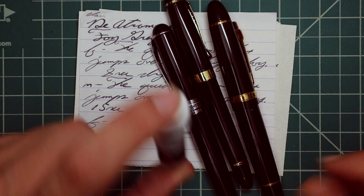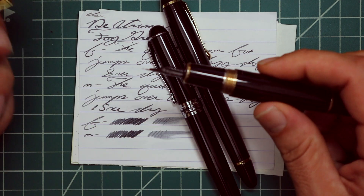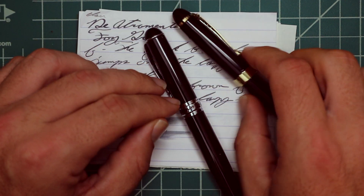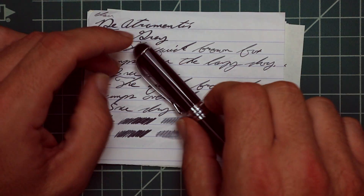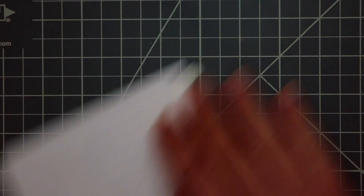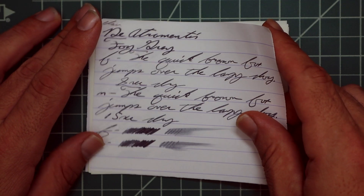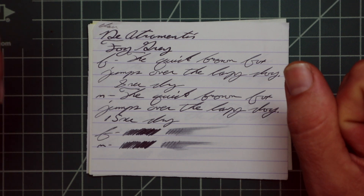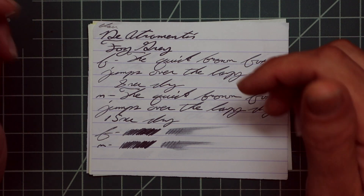Now let's look at the writing samples. I picked this ink up in sample form, and to keep my writing samples consistent, I use a Jinhao 159 with a Goulet 1.1 stub, a Jinhao X450 with a Goulet medium, and a Jinhao X750 with a Goulet extra fine. Looking at Clairefontaine: we get no bleeding, no ghosting. The 1.1 has no feather, no spread, no halo, no sheen, and no real shading.